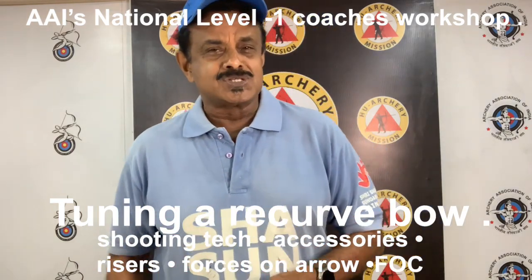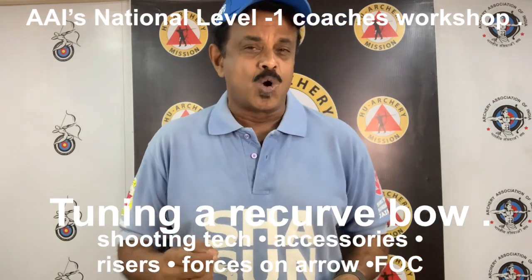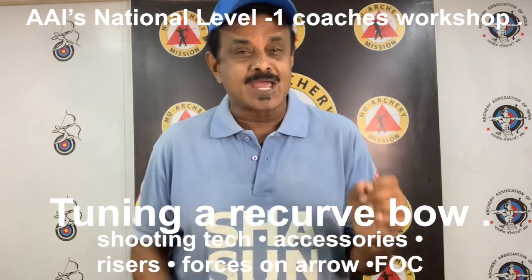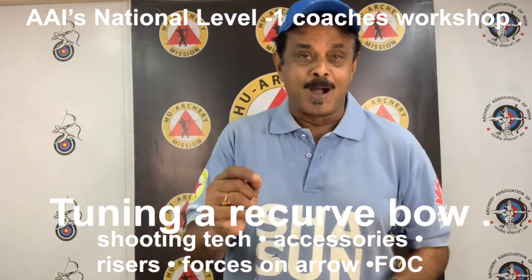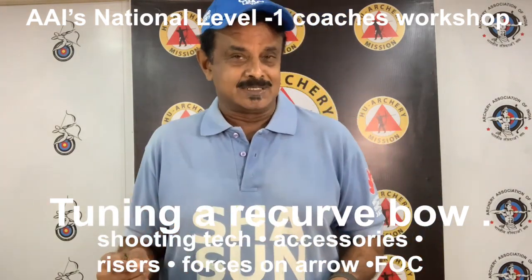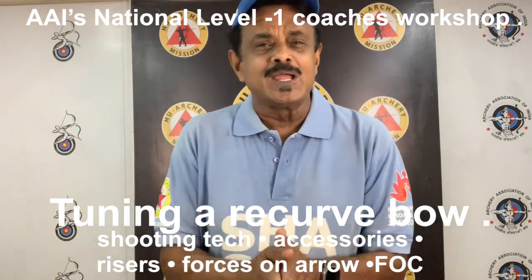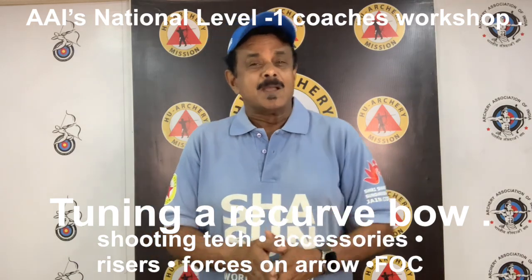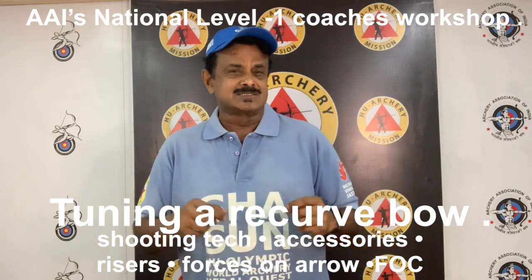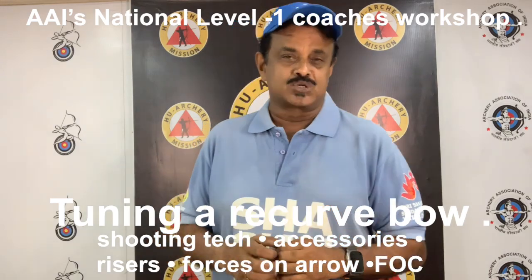Now let's start with shooting technique. Your shooting technique can also have a large influence over the dynamic spine value of your arrow. Two archers shooting the exact same bow, same poundage and the same arrow length may not necessarily shoot the same arrow size. Usually, the archer who has better alignment will shoot a lighter, weaker spined arrow than an archer who has poor skeletal alignment. This is because the archer with good alignment creates less side movement of the string on release, resulting in less column loading of the arrow.